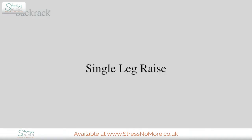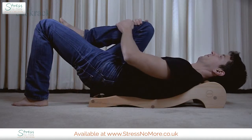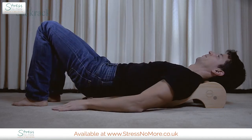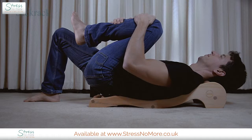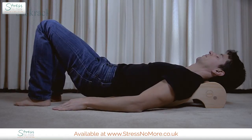Single leg raise. When you feel comfortable with the starting position, bring up one of your legs towards your chest. This will shift the weight of your leg over the corresponding side of your lower spine, increasing the amount of pressure in this region. It will also help to stretch your hamstring muscle, which runs down the back of your upper leg. After holding this position for about 30 seconds, return your leg to the floor and raise the other leg.